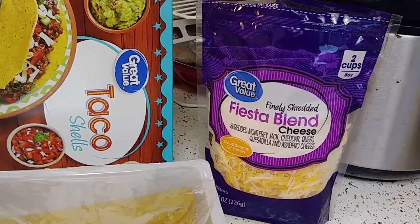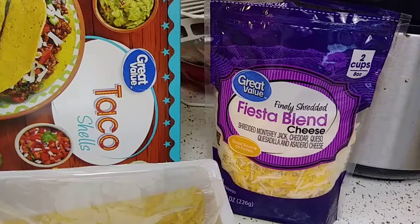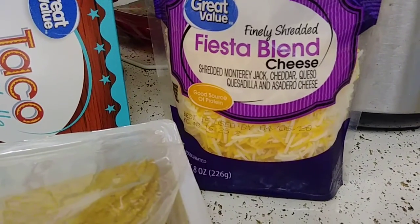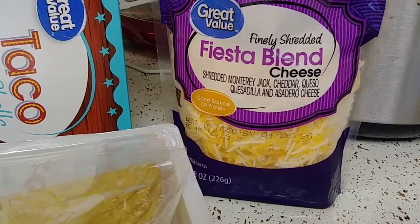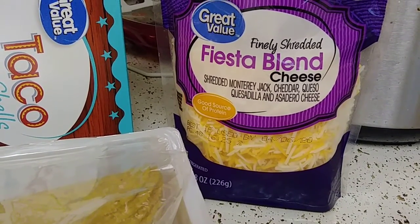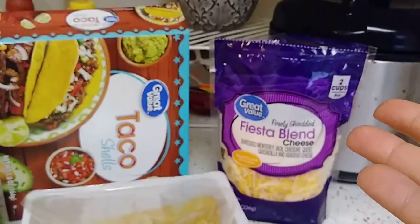I usually buy the Monterey and Colby blend, but they didn't have it, so I thought I'd try this Fiesta Blend. It's pretty good — it's shredded Monterey Jack, cheddar, queso quesadilla, and asadero cheese. I think that was like $2.08.